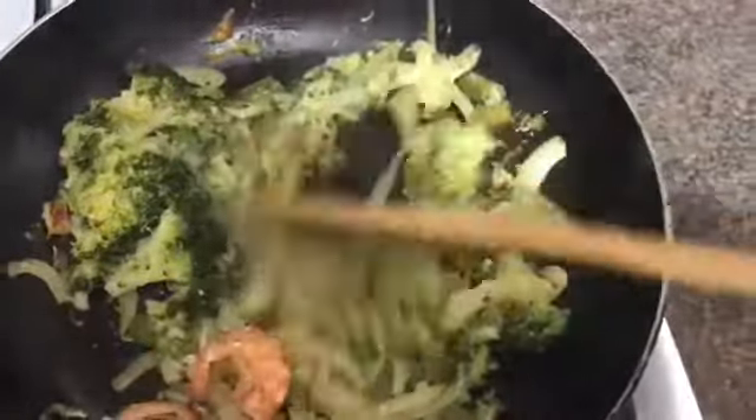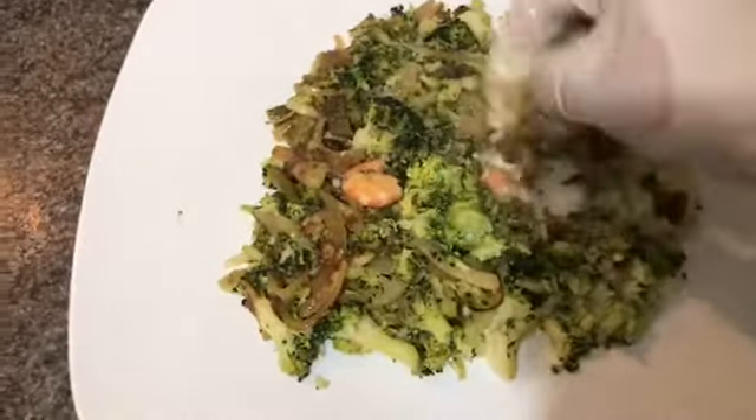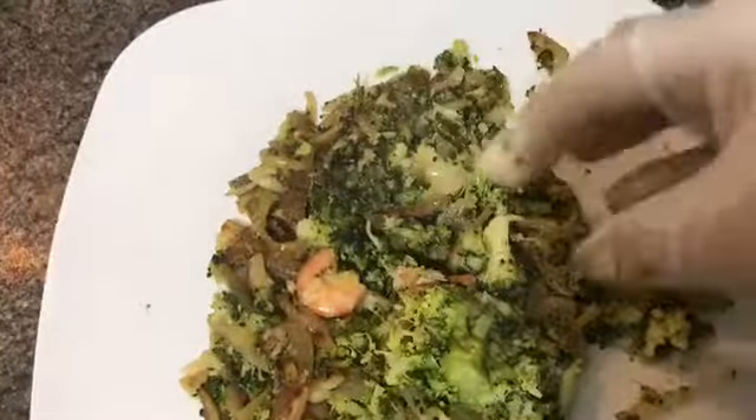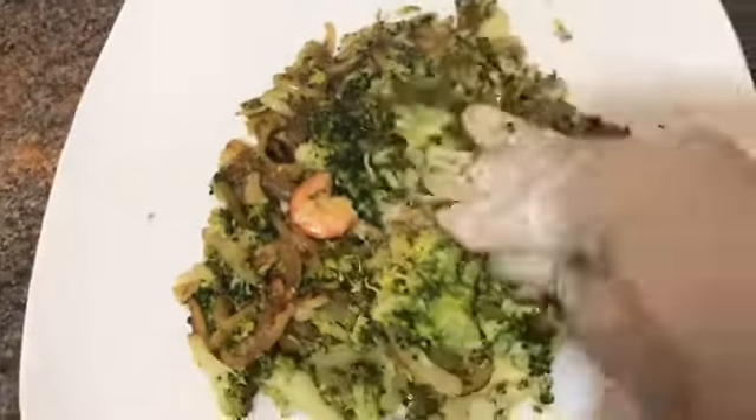I'm going to make sure we cook the chicken and bake the chicken. I will cook the chicken and eat the chicken. I will use salt to make it.